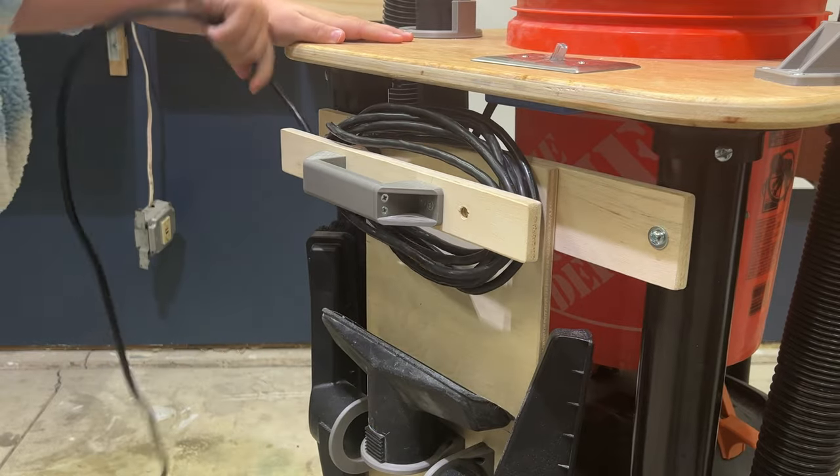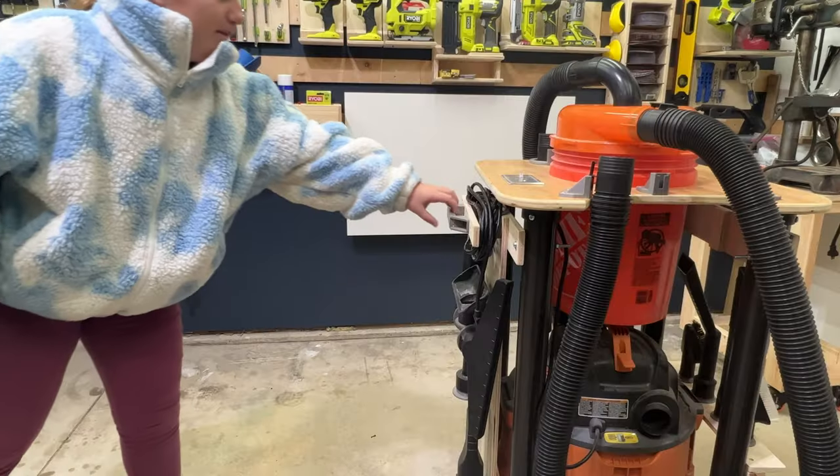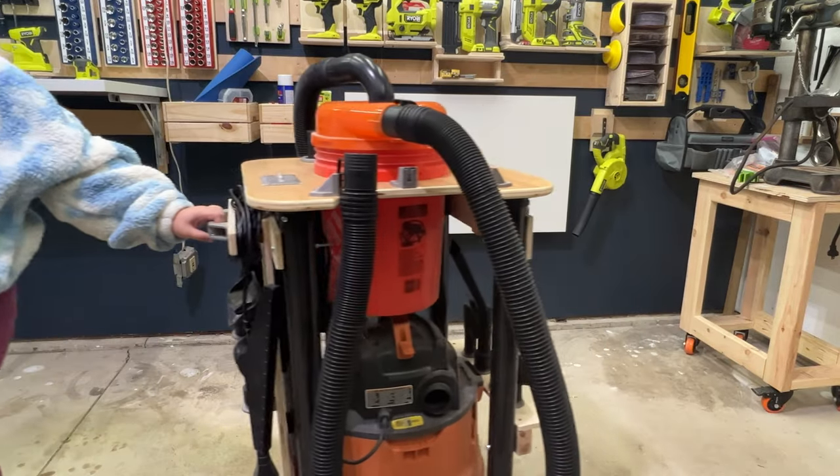I needed a way to wind the cord up, so I built that out of some wood scraps and used a 3D-printed handle on the outside to be able to grab the cart and move it around.